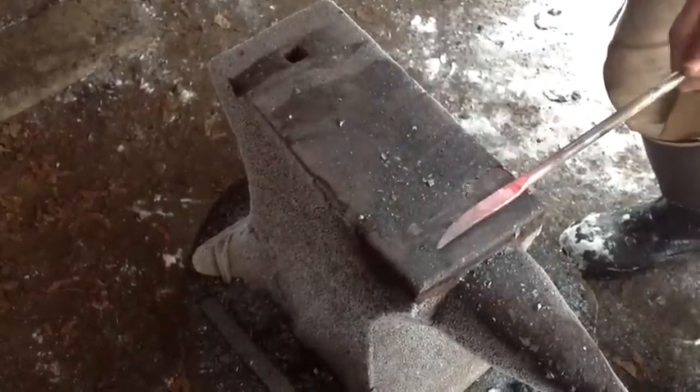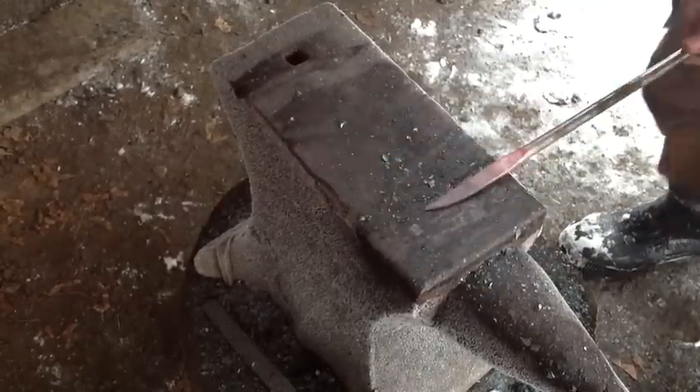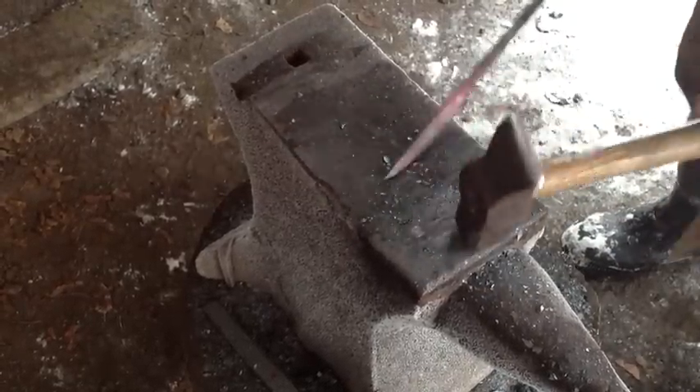You can see now that forging on the anvil didn't create a lot of deep gouges. You want to avoid that because those could lead to cold shuts on the surface of your steel.